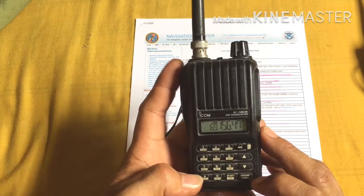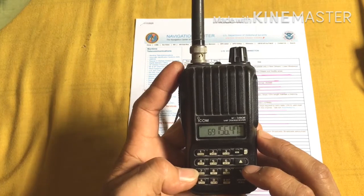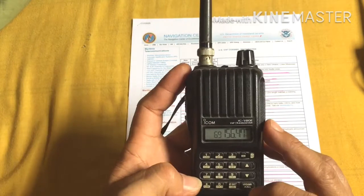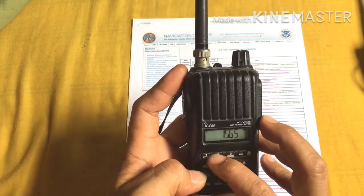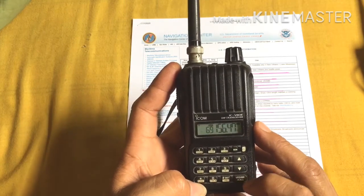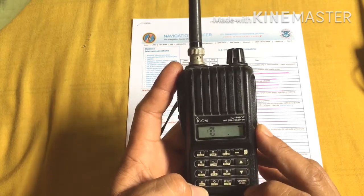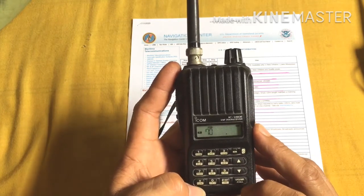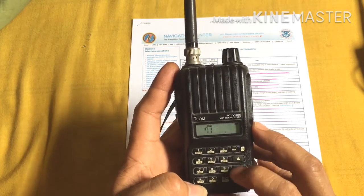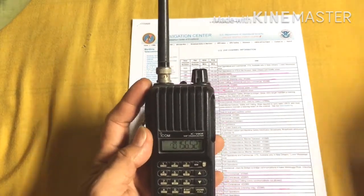Now we're going to jump to Channel 70. Channel 70 is 156.525 MHz — enter 156.525. Push the Function button, push the select button, go up to Channel 70, and hold VFO for three seconds. Now you have Channel 70 stored.